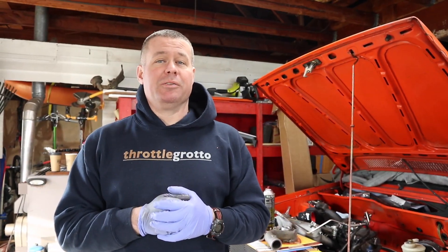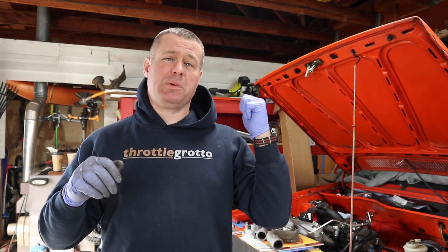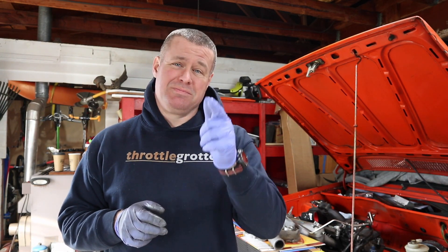Hello everybody and welcome back to Throttle Grotto. This week we're going to figure out the turbo situation on the 1.8T conversion in the 1975 Rabbit. Stay tuned.